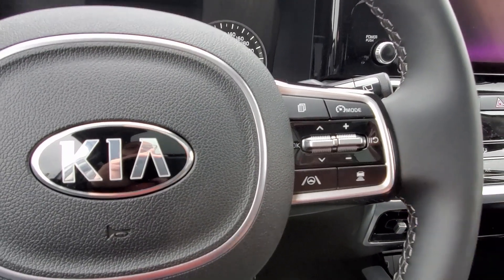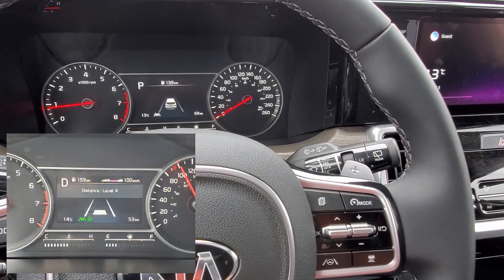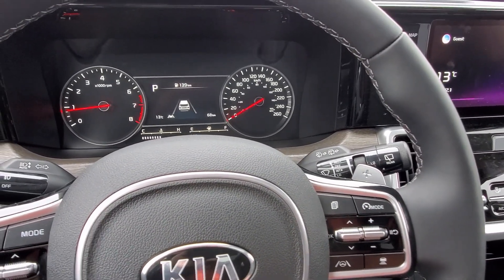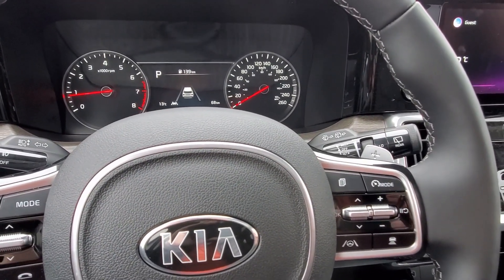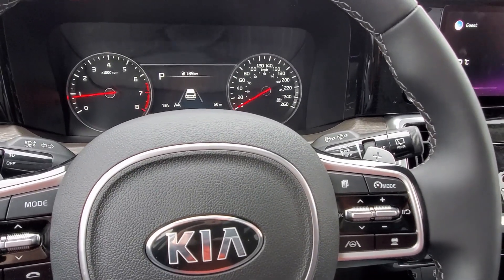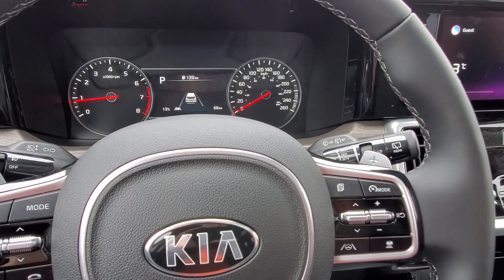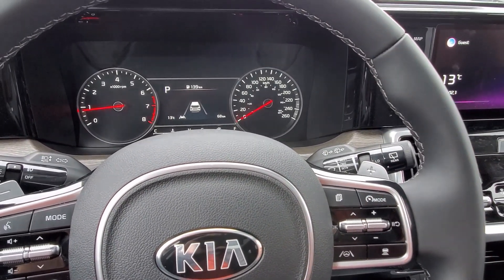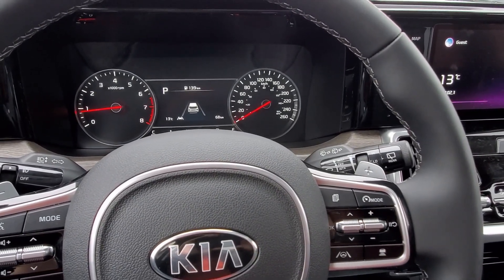Every time you press it, it cycles through. Because this is advanced smart cruise control, you are also able to use stop and go. If there is a vehicle ahead of you, your vehicle will bring you to a complete stop if need be. Within three seconds, if that vehicle starts moving again, your vehicle will start moving. If it's any longer than three seconds, you may just have to tap the accelerator to get a little bit of acceleration going, and it will still resume the speed you originally set.